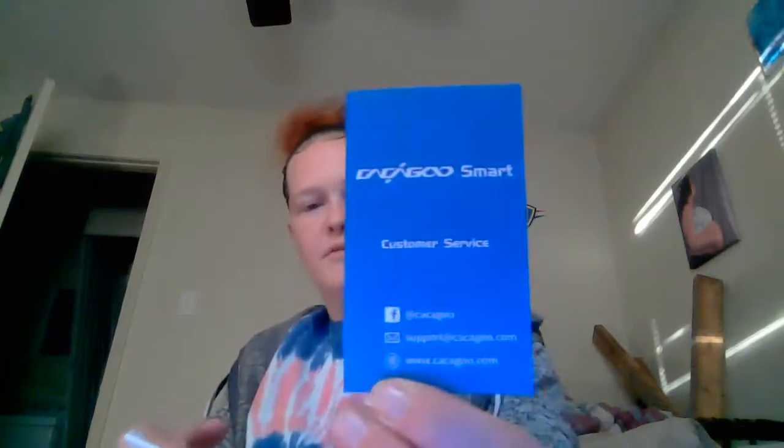It offers you a free six-month extended warranty, and there's the customer service information. It has instructions in English, French, Dutch, Spanish, and Italian.